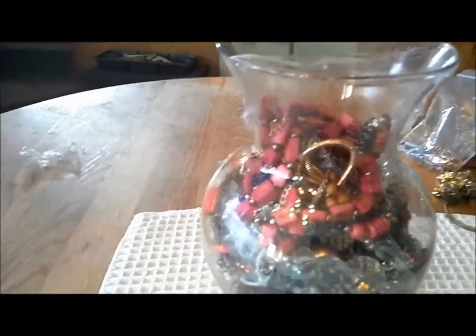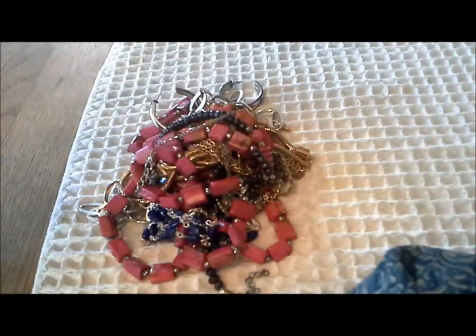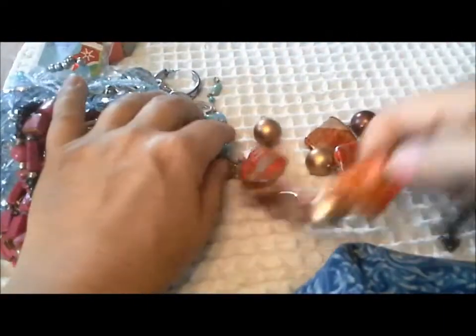This is Pat Hood from Passions & Pastimes. We got through about the first quarter of the big jewelry jar, so I'm going to pull a few things out of the top and see how far we can get. These things seem to be a bit bigger, so let's get started. I hope you're having a great day.